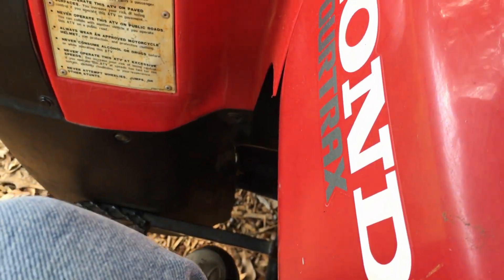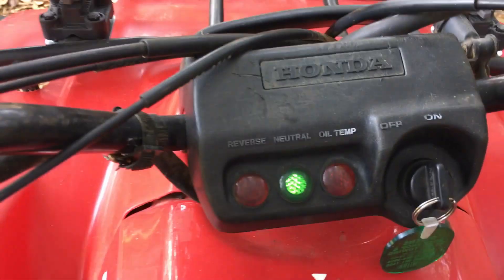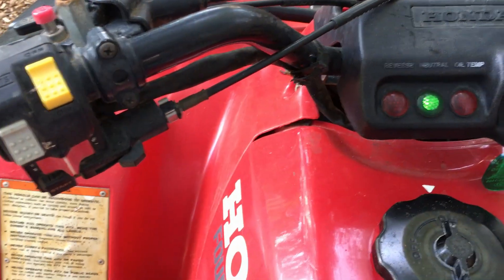Since he blew up on the shifter, now we're back in neutral. The next one is first gear. That's it — now you're ready to go.